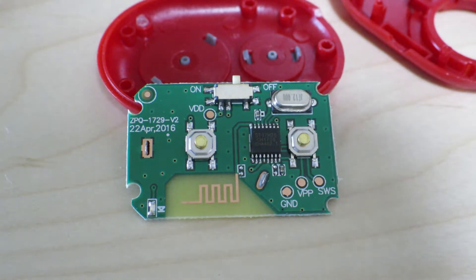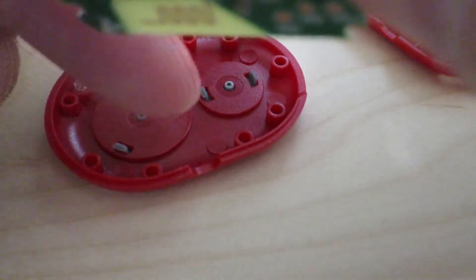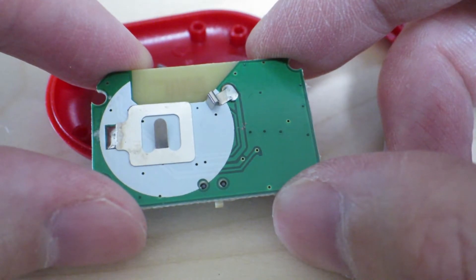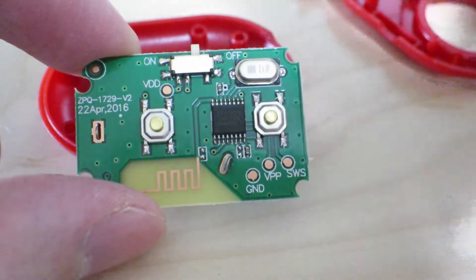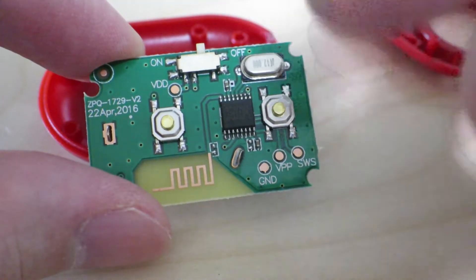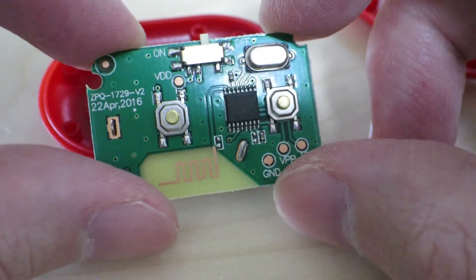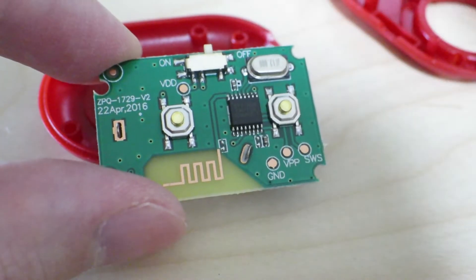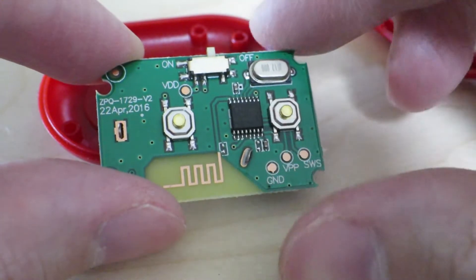So aside from that, it's a really simple looking circuit. The back side is just for hooking up that CR-2032 battery. And this side contains the guts of the actual processing and transmitting of the Bluetooth signal and such. That's a pretty simple looking circuit board, and that's expected with a device that costs less than three US dollars in a retail shop.